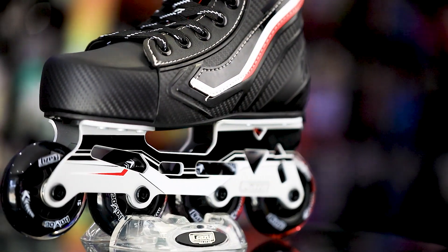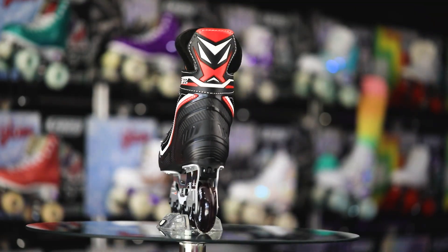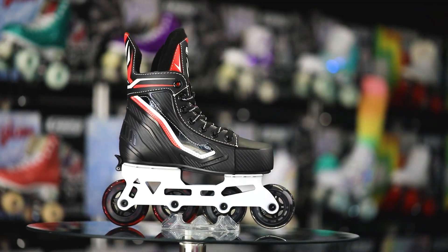Unbeatable features at an unbeatable price — The Havoc is for you. You can find it now on crazyskates.com or any of our fantastic retailers.